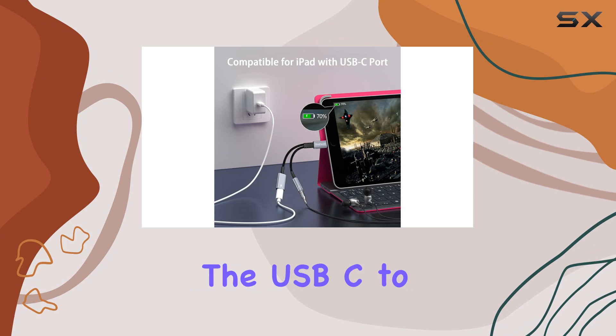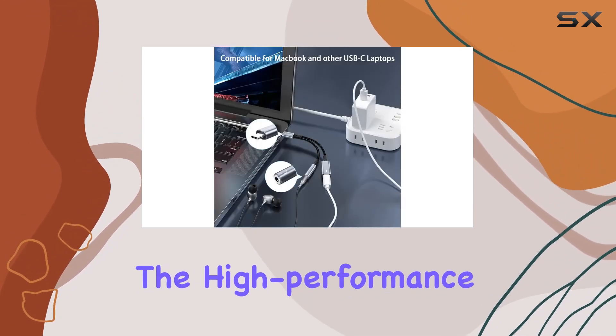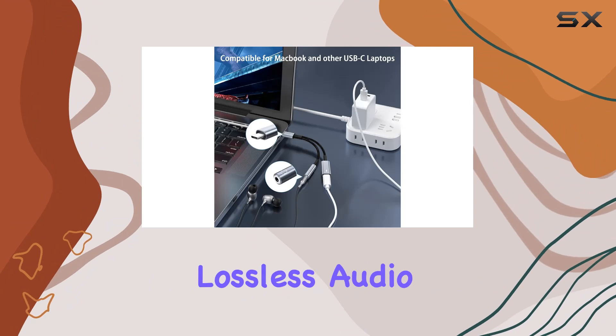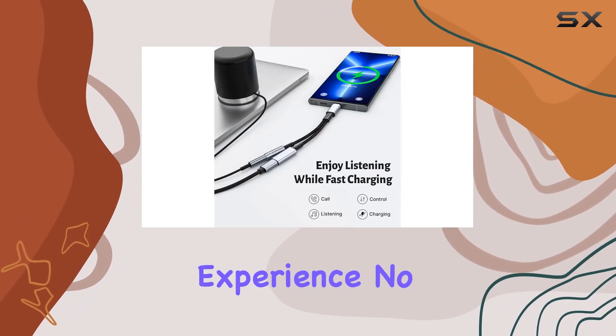When it comes to audio quality, the USB-C to AUX adapter doesn't disappoint. The high-performance audio chip ensures lossless audio transmission, delivering a clear and pure music and calling experience.